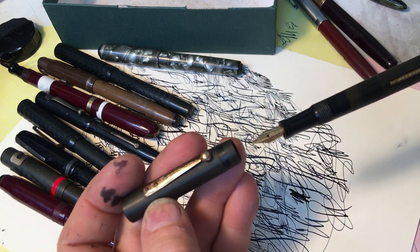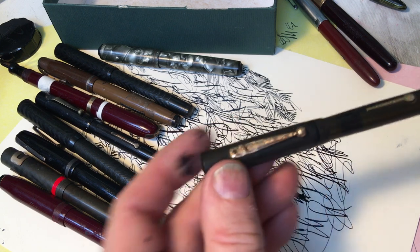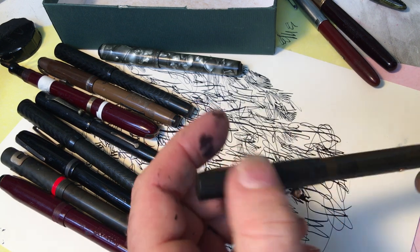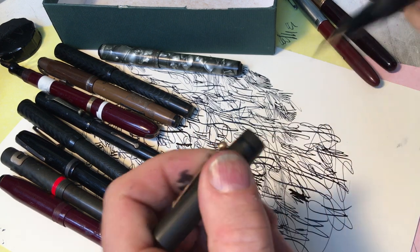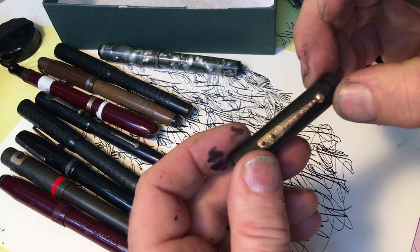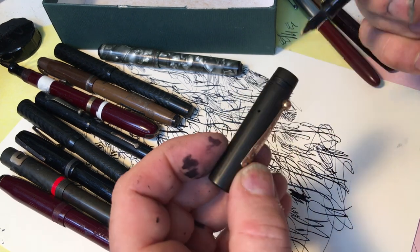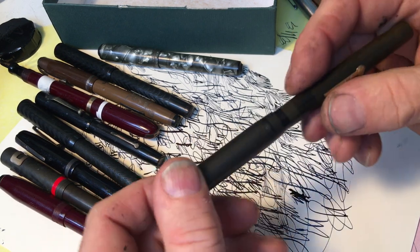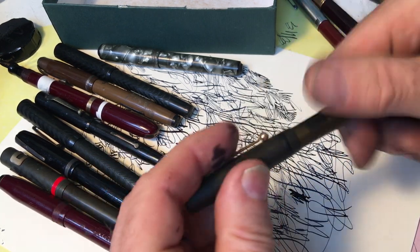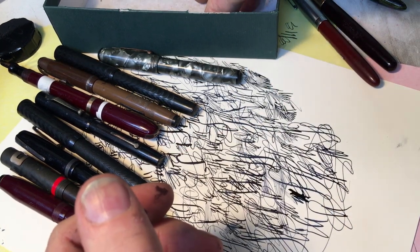This pen is a Morrison pen. An artist, calligrapher, or drawer can certainly buy it from me. It's almost in perfect shape — it's just missing a gold band here. But a Morrison collector might like this better than an artist. So that maybe will go in a different box.